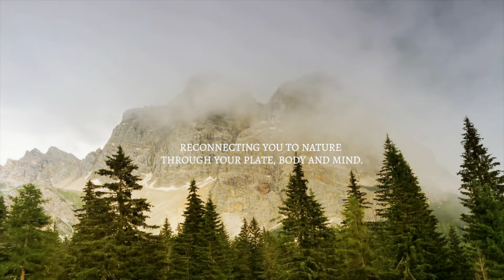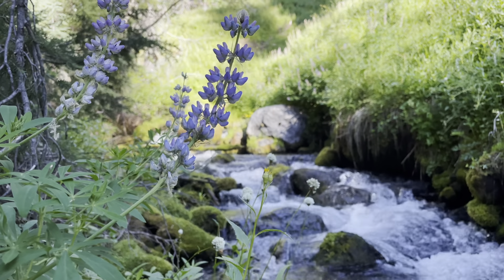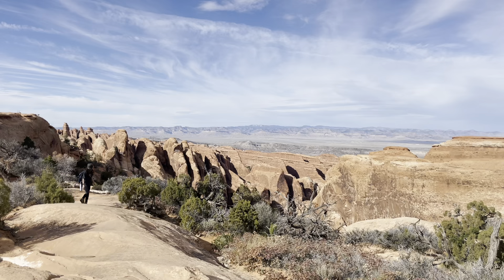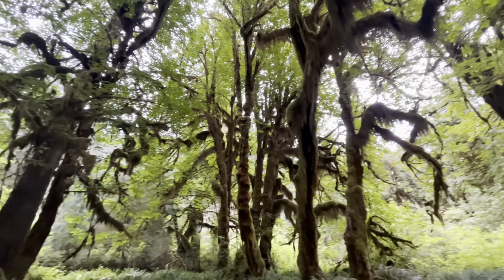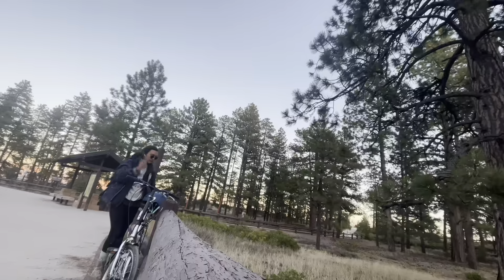You know, pasta gets put down as an indulgent and unhealthy meal all the time, but why can't food be both indulgently delicious while also being nutritious? The pasta dishes that I will show you today are easy, fast, and versatile for whatever eating habits.